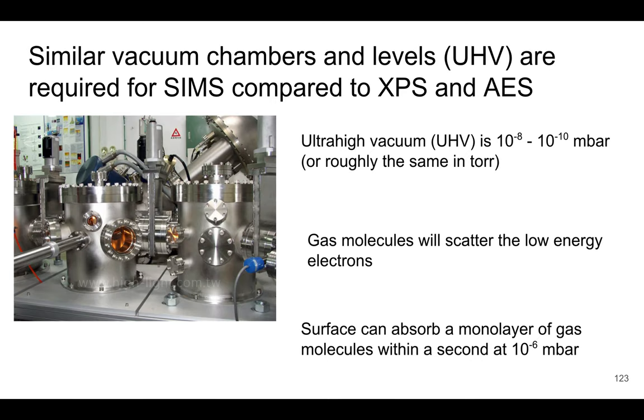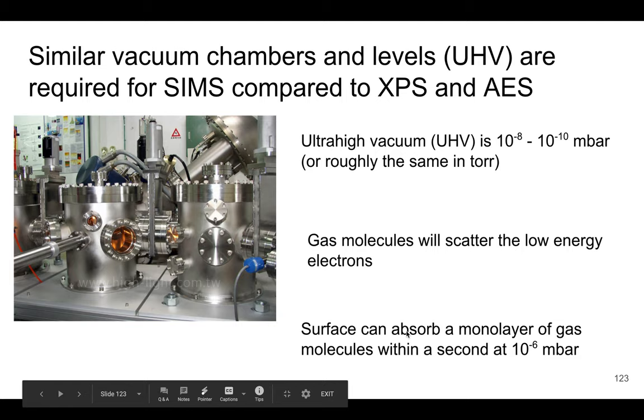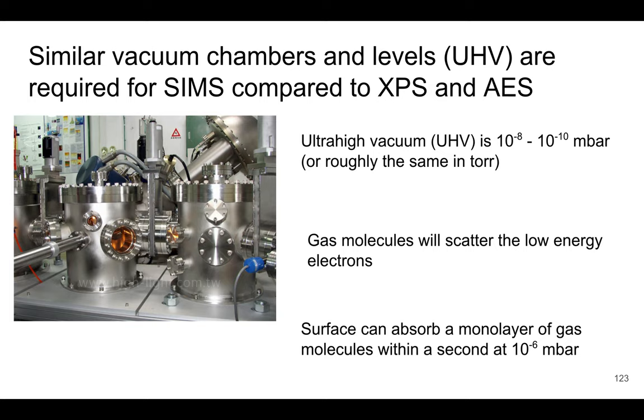Let's talk about instrumentation for the SIMS technique. The chamber has to be a vacuum chamber, just like in XPS and AES. We really need an ultra-high vacuum (UHV), in the range of 10⁻⁸ to 10⁻¹⁰ millibar or Torr, because gas molecules in a chamber that's not at proper vacuum can scatter the low-energy electrons and ions. The surface also absorbs gas molecules quickly, which can contaminate it.